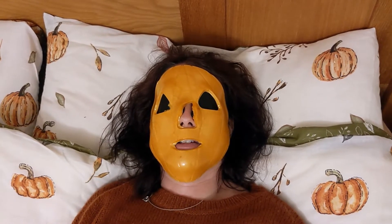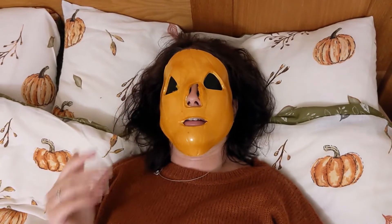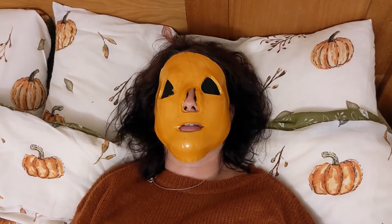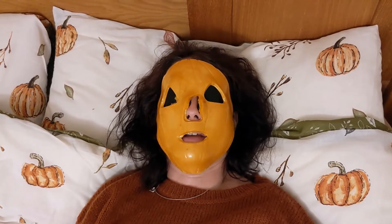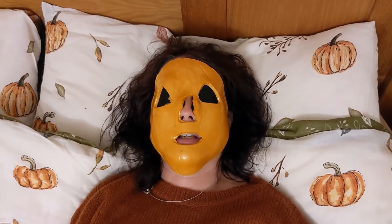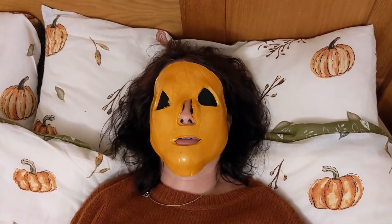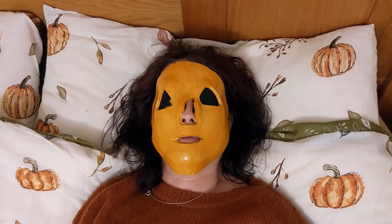Just to let you know, this sheet mask is £6 and then if you want the eye patches as well it's about £3.50. I was thinking I might be able to turn them over and use them again, but I don't think I will. The plastic wrapper it comes in you can put in your compost and it will break down, so it's not made from plastic that's going to harm the environment.